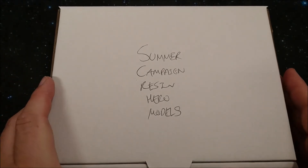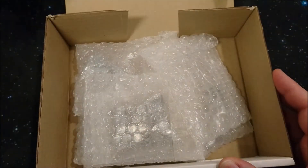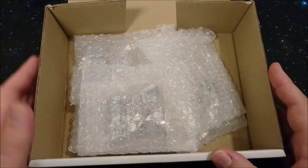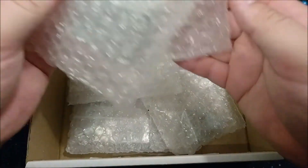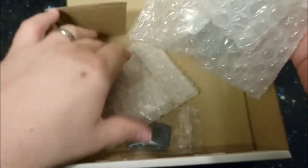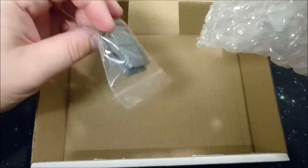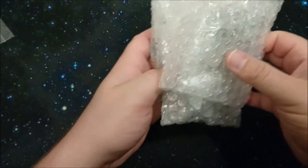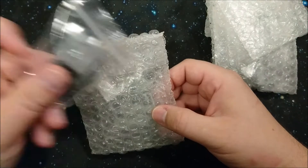Let's start unboxing - this is the first time I've also opened the box, so this is all really, really new for me. We have one bag, two bags, three, four, five. Okay - five bags. Could it be? That would be awesome. Let's put away the box and open each piece by piece. They should be models, and I can see I've got some bases.